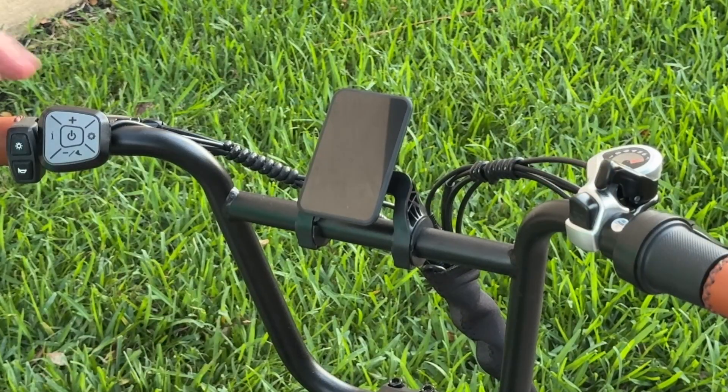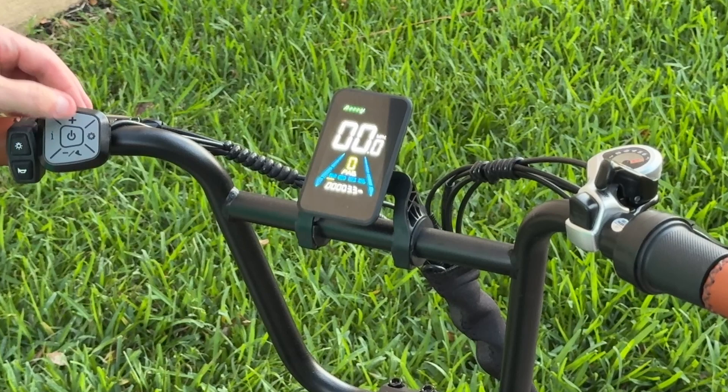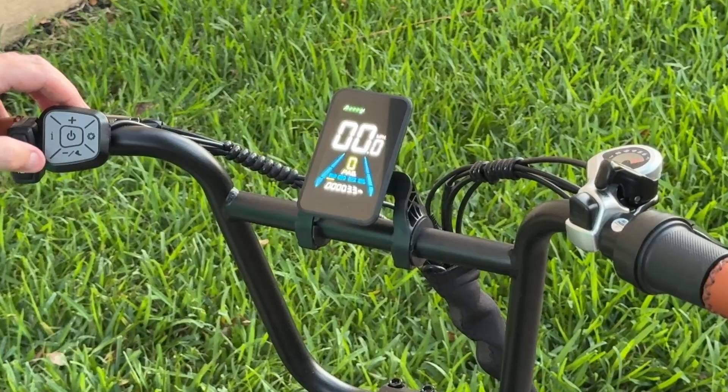To turn the display on, simply press the power button and the display will turn on. To increase the pedal assist mode, hit the plus button. To decrease it, hit the minus button.